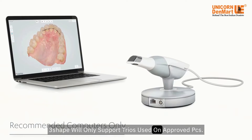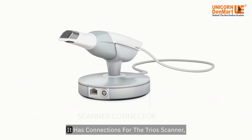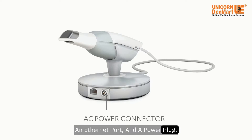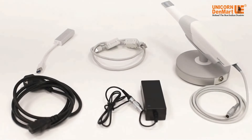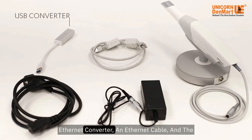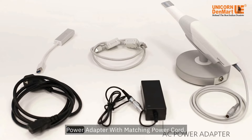3Shape will only support TRIOS used on approved PCs. It has connections for the TRIOS scanner, an Ethernet port, and a power plug. The package includes a small USB to Ethernet converter, an Ethernet cable, and the power adapter with matching power cord.